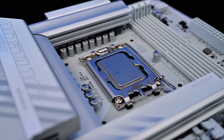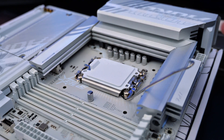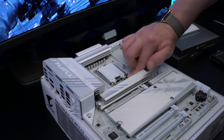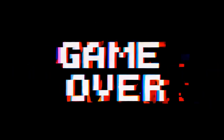Now let's install the CPU — it's the Intel Core Ultra 7-265K. Lift the retention arm on the motherboard CPU socket, carefully line up the gold triangles on the CPU with the socket marker and gently place it in. Close the latch and lock it down, that's your CPU installed. Please be careful as the pins on the motherboard are very fragile — one false move and it's game over.